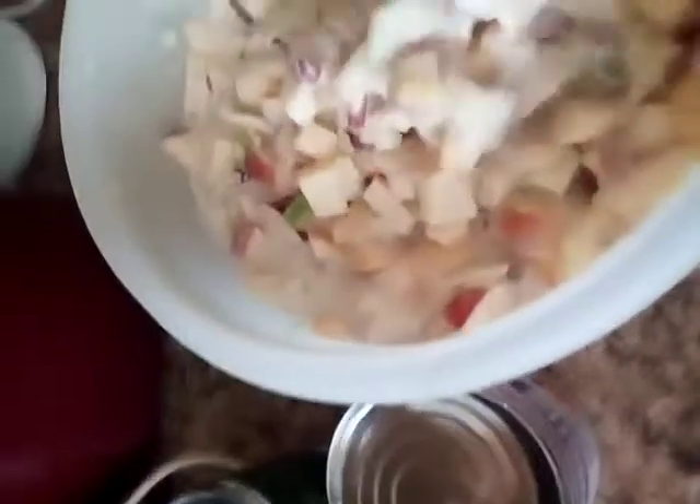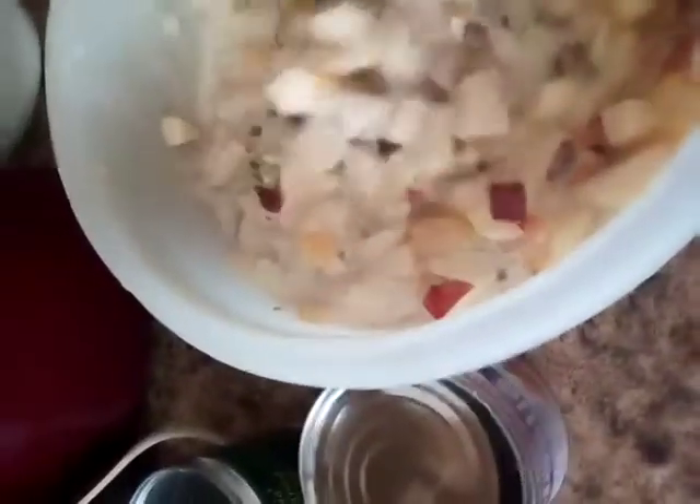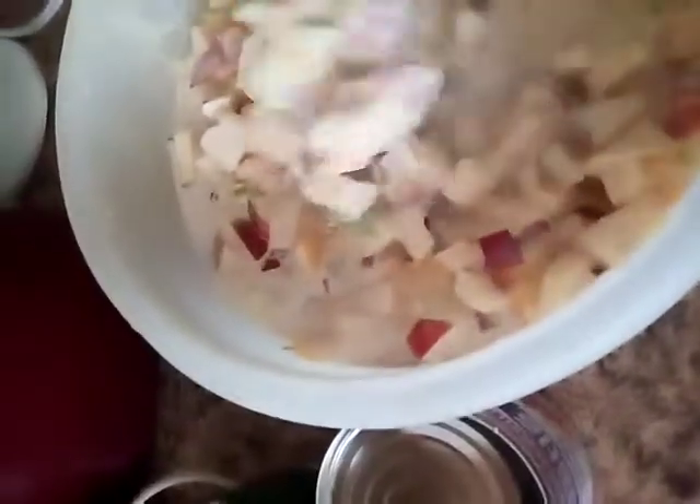Hello, and this is a creamy delicious apple salad. It has raisins, chia seeds, pecans, and a combination of three different apples.